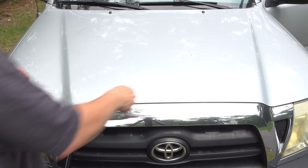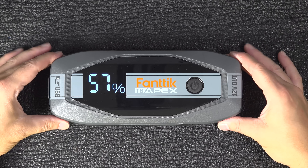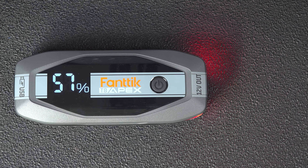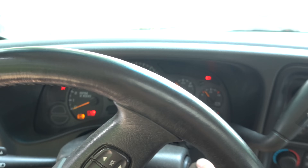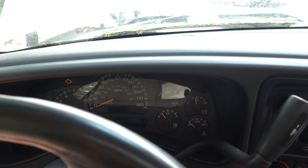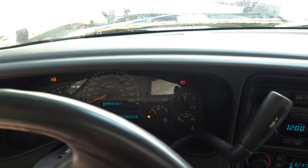I wouldn't even necessarily buy this just for the jump starter — you could use it just as a portable power station and that jump starting ability is a huge bonus. Hopefully you enjoyed this video. Please give it a thumbs up and subscribe to my channel for more videos coming up.